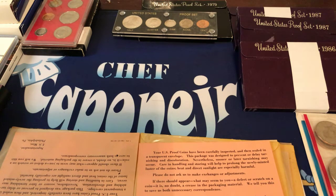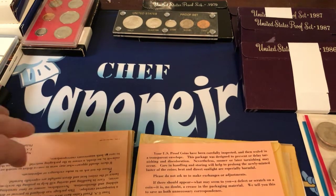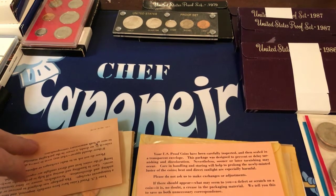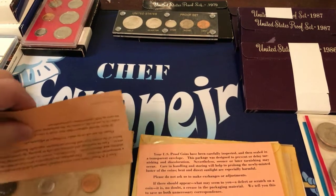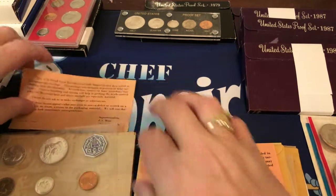Hi everybody on YouTube. This is Chef Capote Junior and I have something that I haven't showed anybody yet so let's get into it. This is my silver proof set and then I got some regular uncirculated clad, which I don't even know why I bought, but alright, starting off let's go with this one here.